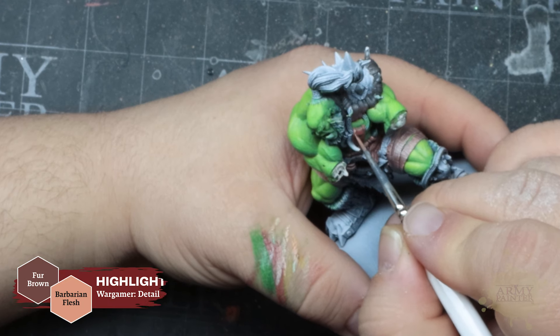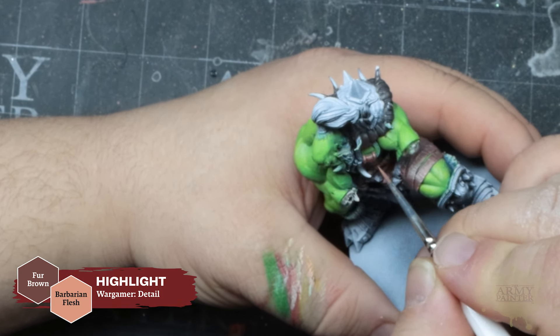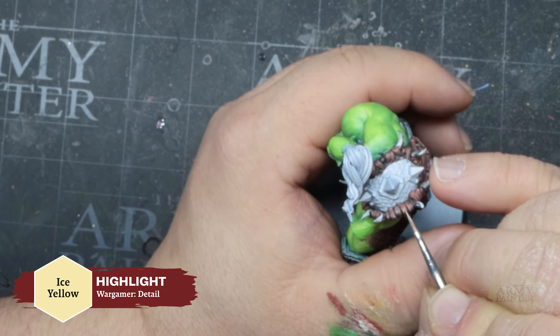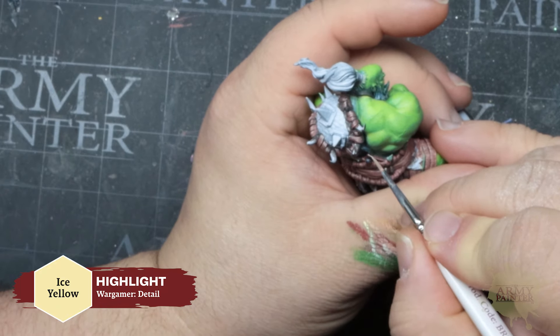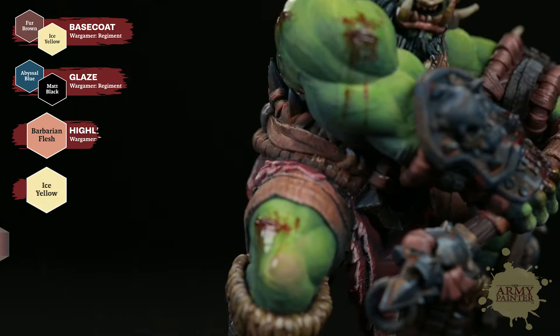Now with Green Skin and Ice Yellow, Thomas is going to reinforce those highlights. You can see on the musculature on the thigh that Thomas leaves some of that shadow color in the creases and recesses, allowing the volume and depth that he created with the Zenithal highlight to be replicated now with color.